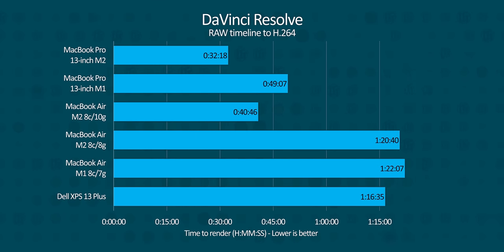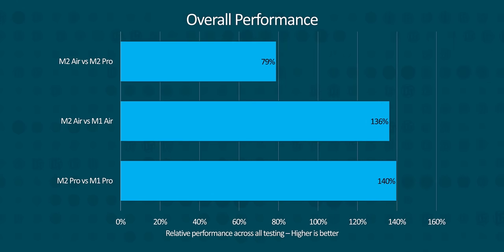If you're a DaVinci Resolve user, you're going to want a RAM upgrade regardless of the rest of the performance numbers, whether you're using an Air or a Pro, because 8GB isn't nearly enough. With 24GB, the Air managed a respectable 40-minute export, with the Pro running about 8.5 minutes faster. Overall, the base model M2 Air is roughly 35% faster than its M1 counterpart, and the higher-end M2 Air is roughly 21% slower than the M2 Pro.